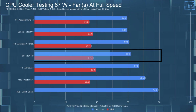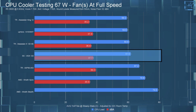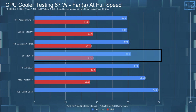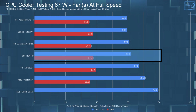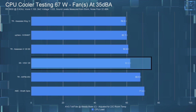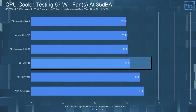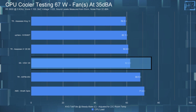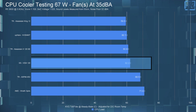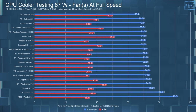In the 67-watt full-speed test, the Vita 120 had an average steady-state CPU temperature of 61.6°C, landing it in the middle of the chart with a dBA of 37.7. Then in the 35 dB noise-equalized 67-watt test, the Vita 120 had an average steady-state CPU temperature of 62.2°C, which again places it pretty much in the middle of the chart.